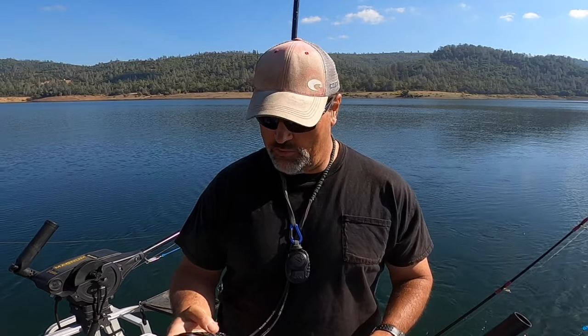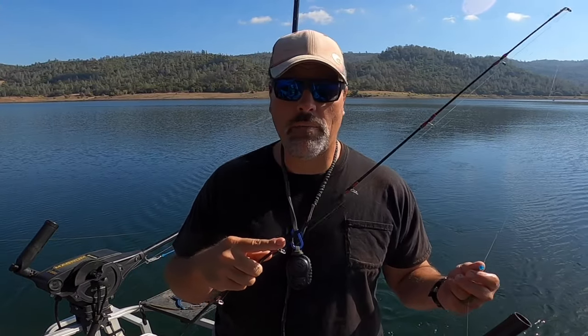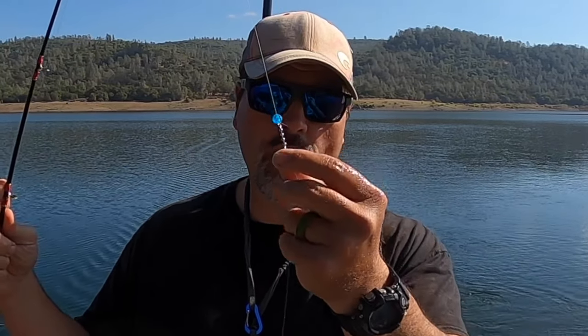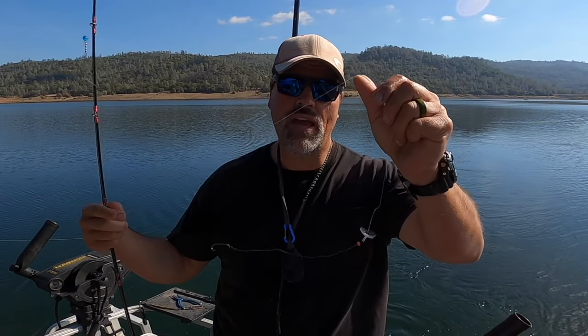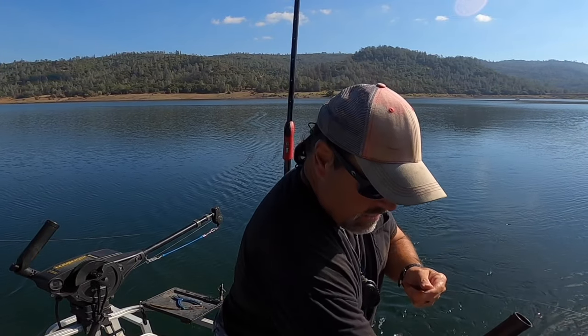That trigger minnow is just deadly effective. Let me show you how I rigged that. I'm running this on the downrigger today — the fish are down about 30 feet. Main line goes through a bead, trolling swivel, standard setup, running 10-pound test monofilament. I've got about a 40-inch, 8-pound test fluorocarbon leader.